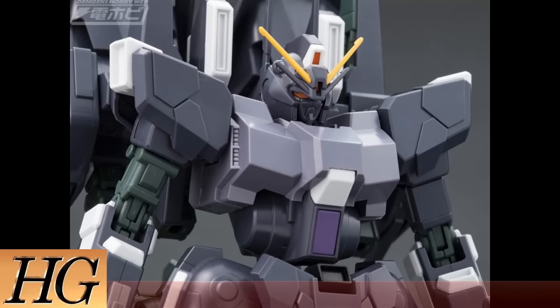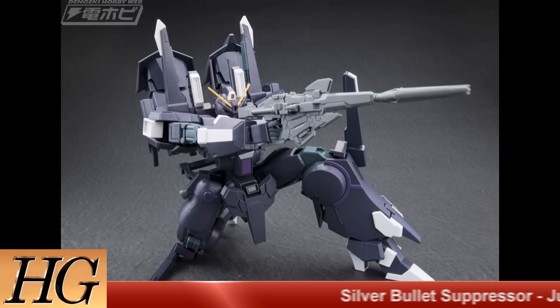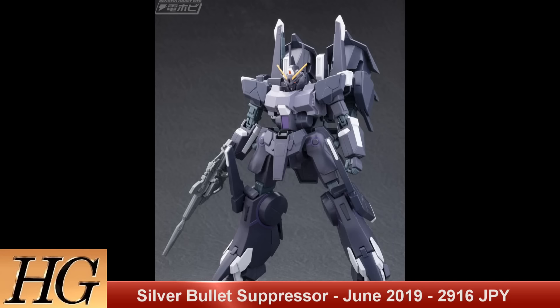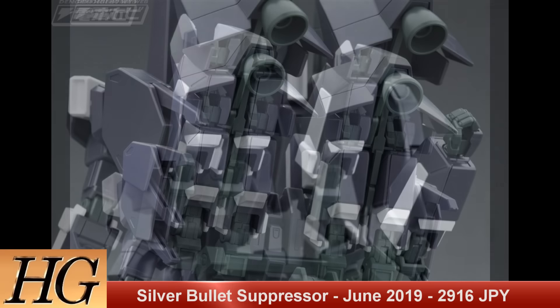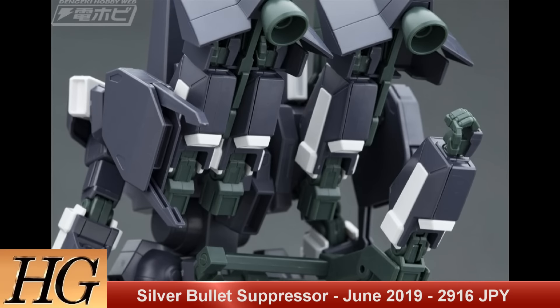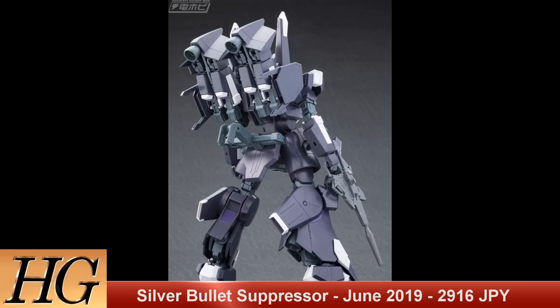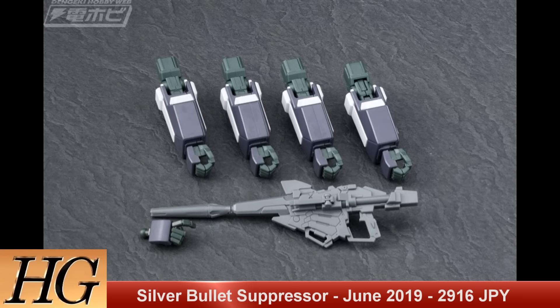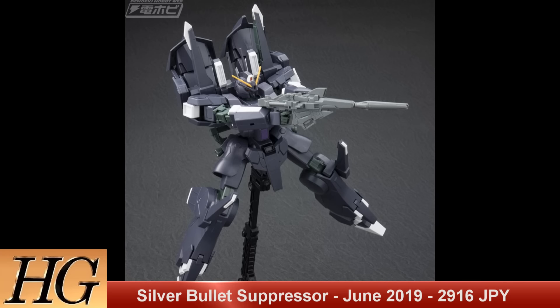Moving on but sticking with High Grades, we've got the HGUC Silver Bullet Suppressor, set to release in June 2019 for a price tag of 2916 Japanese yen. The Silver Bullet Suppressor is an offshoot of the ARX-014 Silver Bullet used by the Vist Foundation in Gundam Unicorn. The Suppressor is piloted by Banagher Lynx — the main character of Gundam Unicorn — in the movie Mobile Suit Gundam Narrative. It's armed with the same massively powerful beam magnum the Unicorn Gundam wields, which results in crippling the mobile suit's arm, explaining the massive backpack with six other arm attachments visible in promotional images. A very cool gimmick and a really neat dark take on this design.